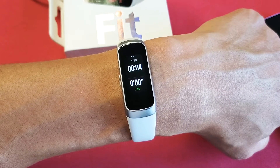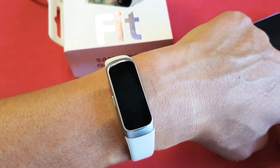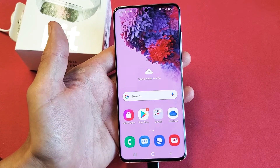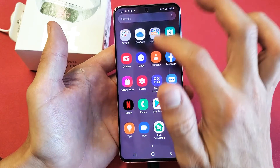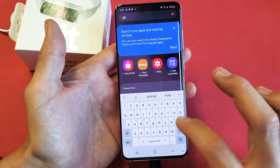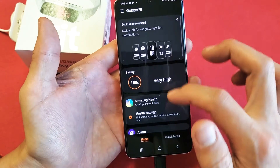Hey, what's up guys? You got a Galaxy Fit and I'm going to show you how to change from kilometers to miles. Very, very simple. You need to go ahead and go into the Galaxy Wear app. You can just swipe down like this and type it in to do a search — Galaxy Wearable — here it is right here.